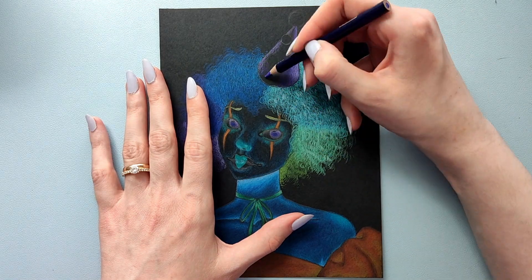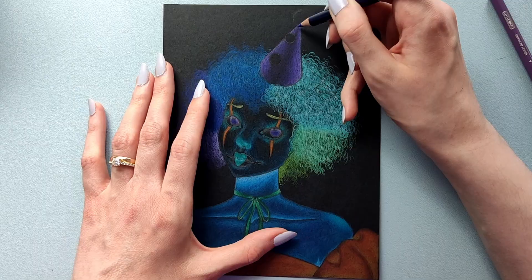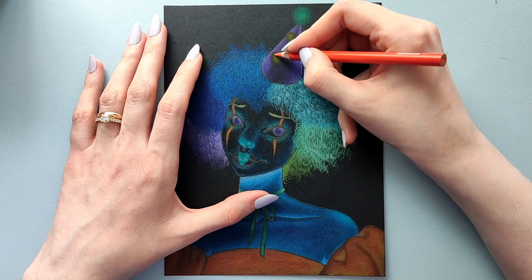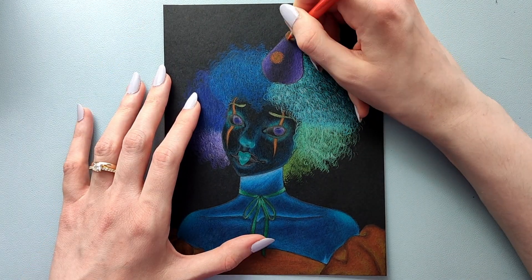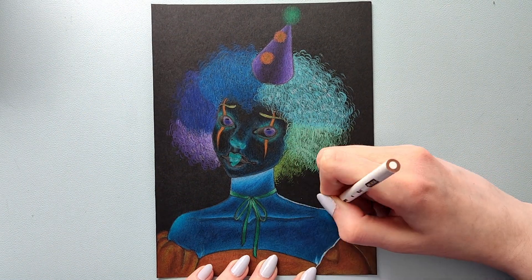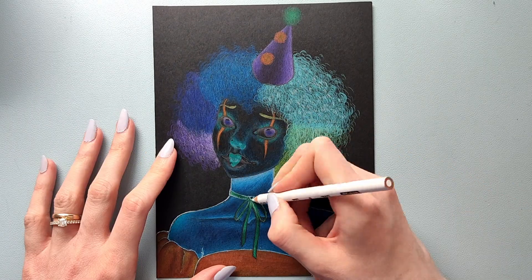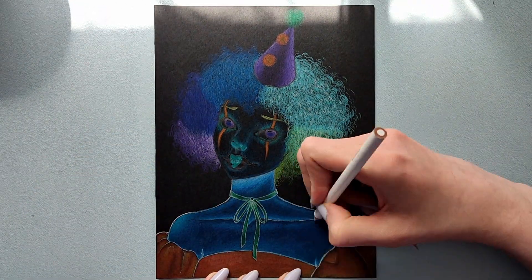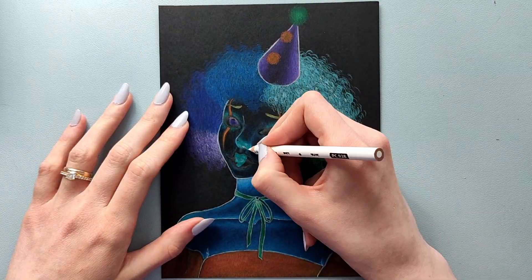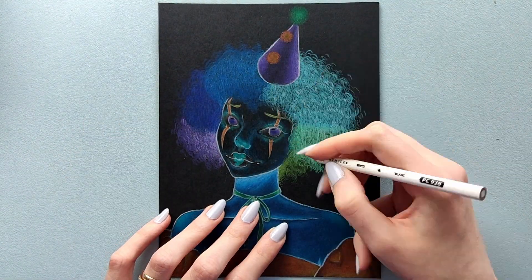After doing the hair, the only thing left was the hat, which was easy — I thought it would be much harder, especially the pom poms, but it wasn't. For the line art, I had two options: a white pencil or a white gel pen. I tried them both in an inconspicuous part of the drawing and decided to use the pencil because it was laying down better. I always struggle with gel pens — they refuse to work on colored pencils.